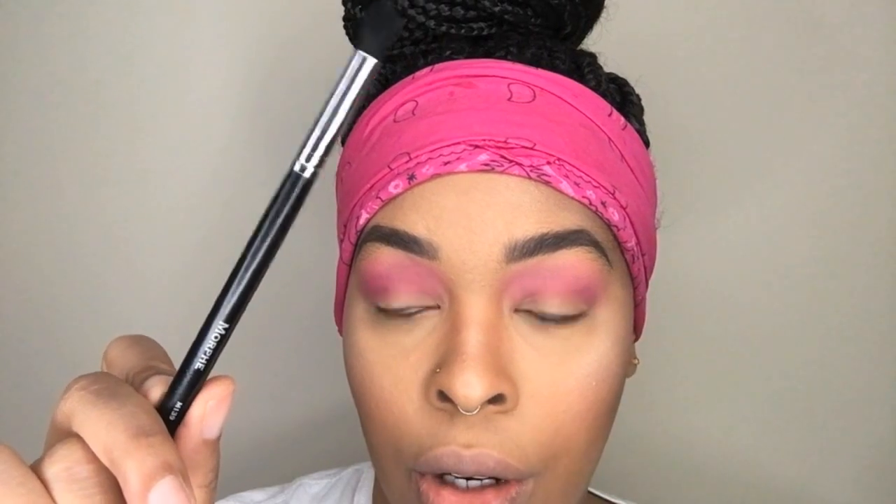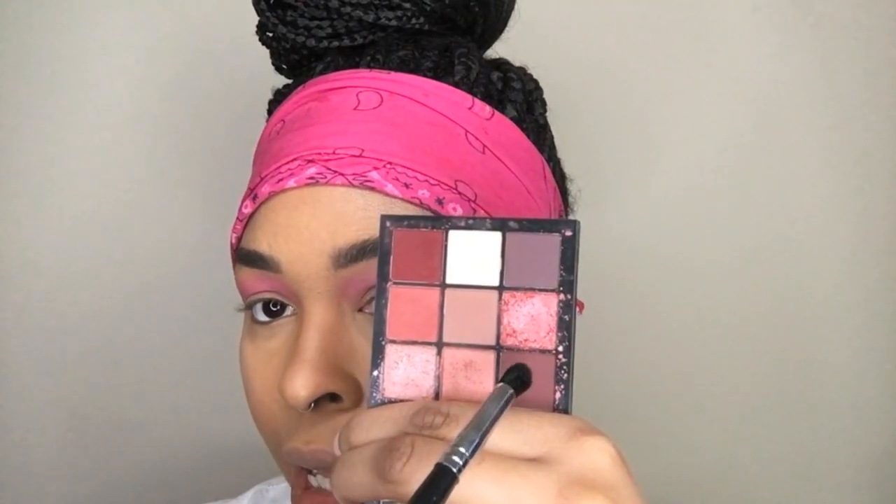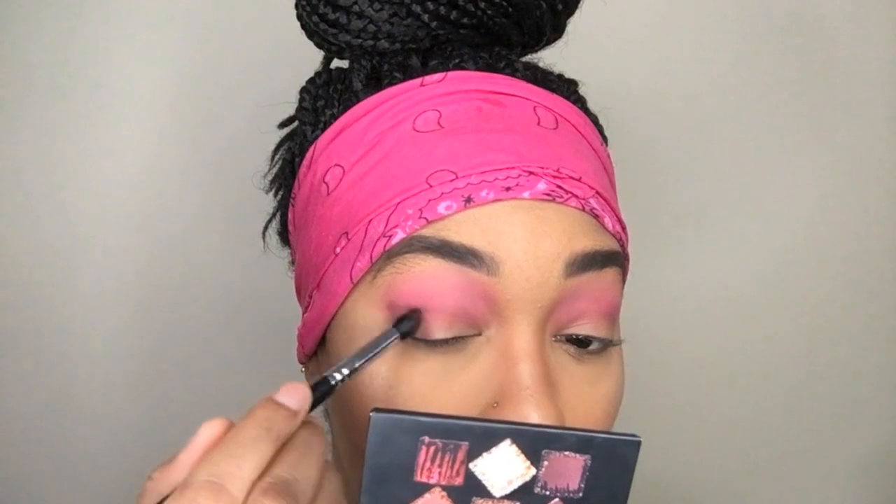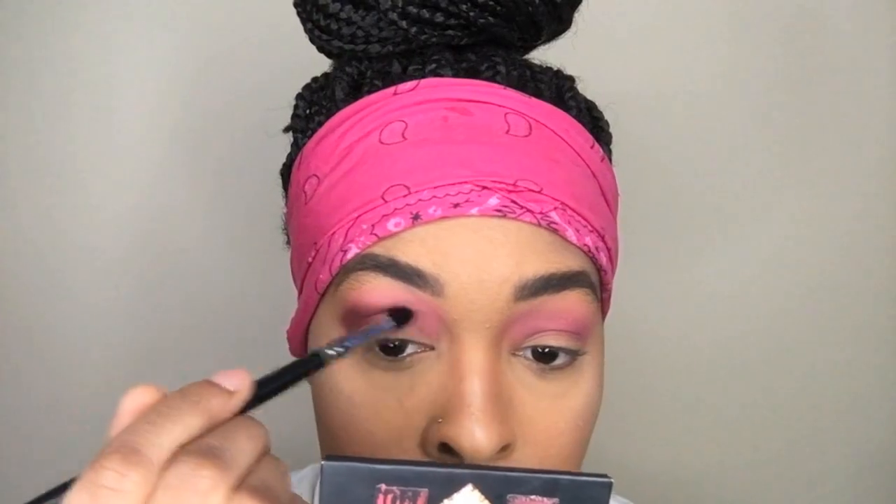I'm going to take a smaller blending brush — this is from Morphe, M139 — and go into the Huda Beauty Obsessions palette, Mauve Obsessions. I'm going to take this purpley brownish color and add it into the crease and outer corners to add some more depth. I'll tap it in first and place it where I want, then go back in with that blending brush and blend that out.